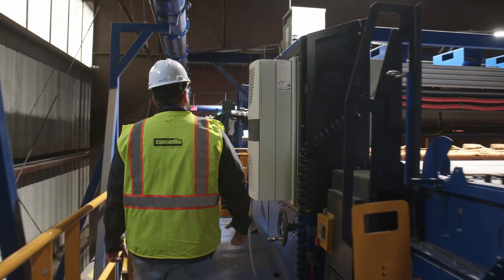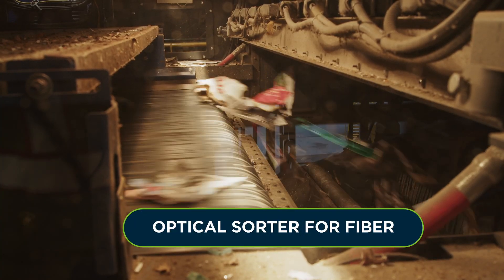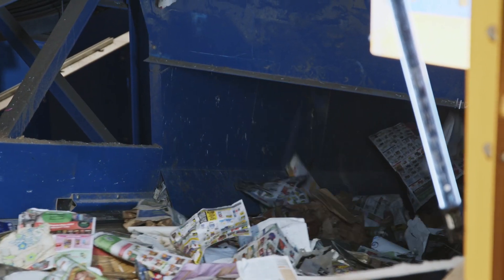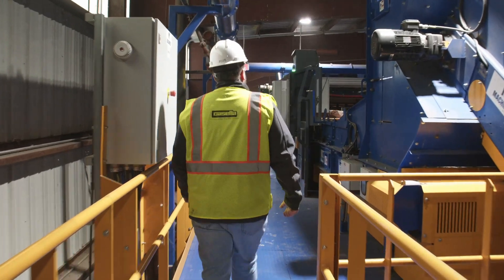Here's the first optical sorter which receives smaller sized cardboard and paper items. We've programmed this optical to capture the brown fiber — basically your small shipping boxes — and send it up to join the rest of the cardboard. This wouldn't have existed in the past but with the rise of online shopping it's a must.